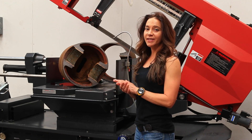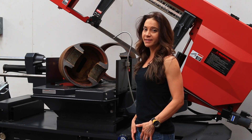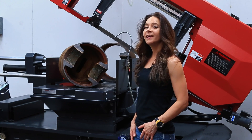Well, that about does it for today's video. For more information about our saw blades, please visit us at sawblade.com. And while you're at it, check out the rest of our video series at sawblade.tv. Thanks for watching.